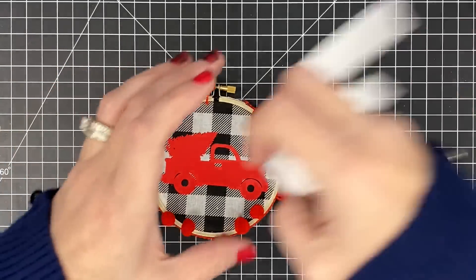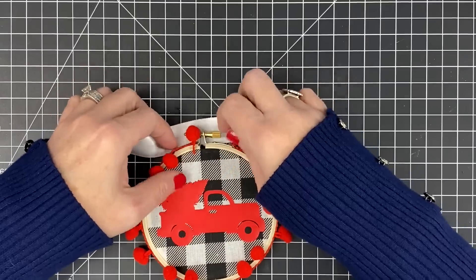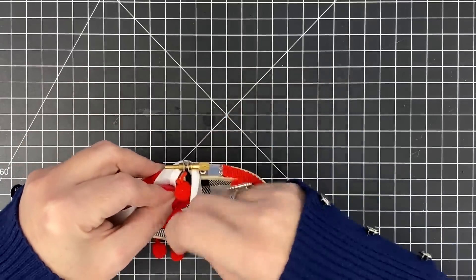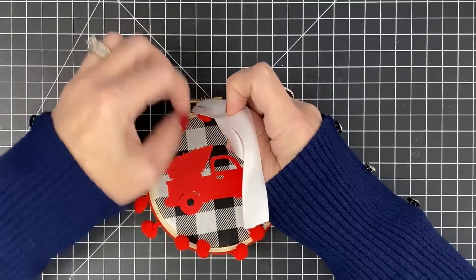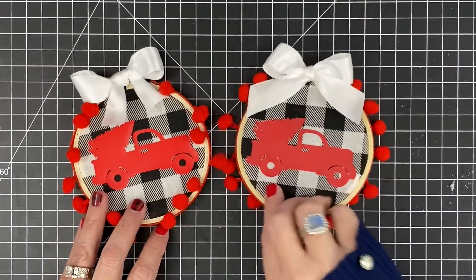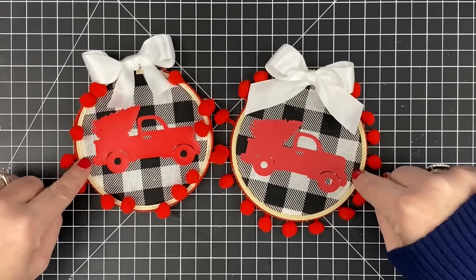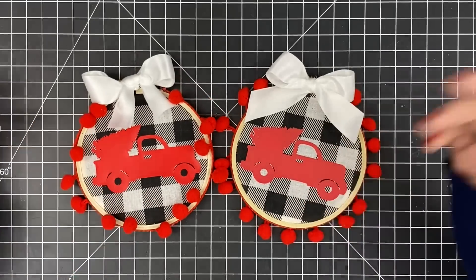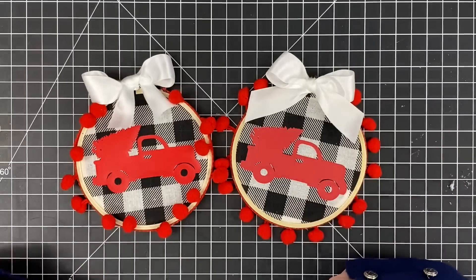Now all we need to do is tie our bow at the top. You're going to take your ribbon and run it behind the hoop and under the screw — see, that's where it's going to live right there under that screw — and we're just going to tie right on top here. There you go. A little bow tied on the top with your pom-poms going in two different directions so you can see how that works. The best part is we didn't hot glue these shut because we just tied the little bow at the top, which means next year you can totally change these out if you want to change the fabric or if they go out of style.